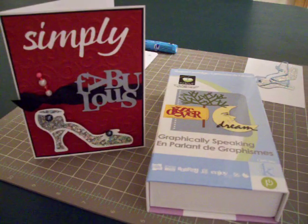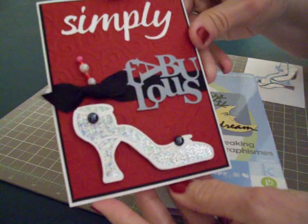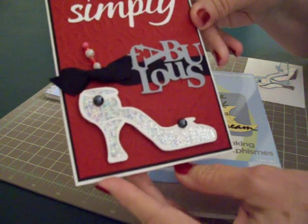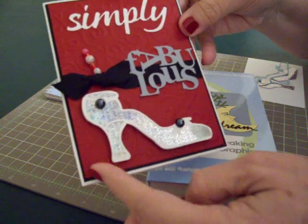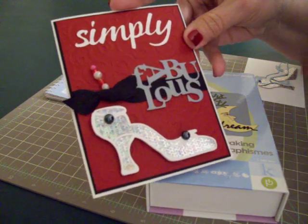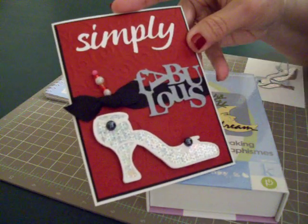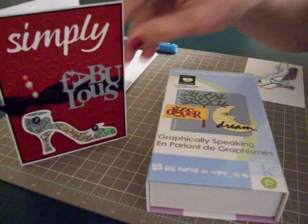Hi guys, this is Mary. Today I wanted to show you a card I made last night with the Graphically Speaking cartridge. I cut out this adorable little high-heeled shoe. I just loved it. And I also cut Simply and Fabulous using the Graphically Speaking.